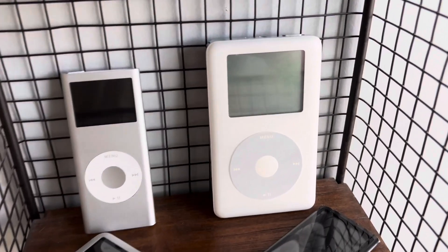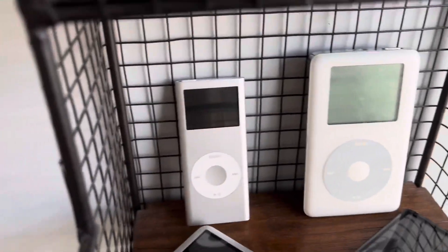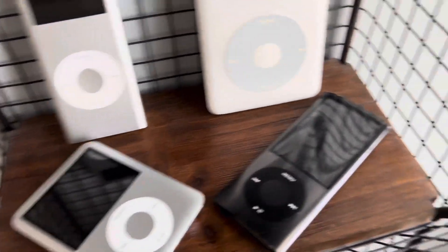On this shelf I have the iPod classic fourth gen, which does nothing — it's completely dead. The iPod nano second gen, the nano third gen, and the fifth gen.